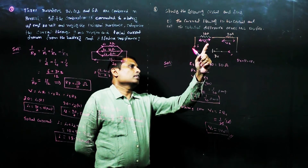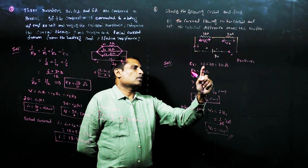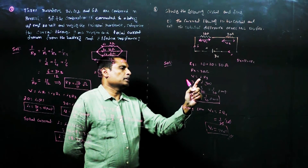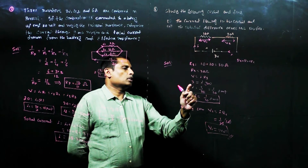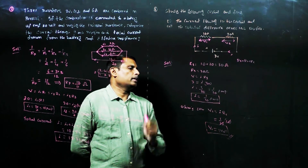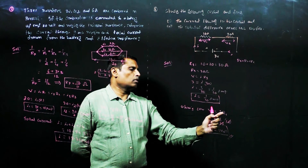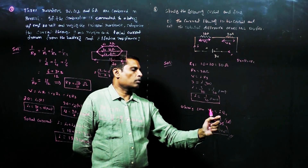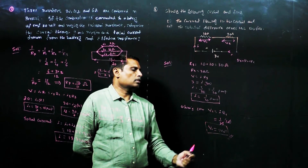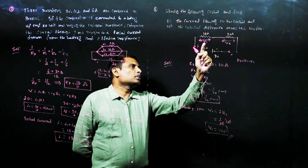To summarize: the two resistors are in series, so effective resistance R equals 10 plus 20 equals 30 ohms. Applied voltage is 3 volts, giving I equals 3 by 30 equals 1 by 10 ampere. Potential difference across the 10 ohm resistor: V1 equals I into R1 equals 1 by 10 into 10, so V1 equals 1 volt.